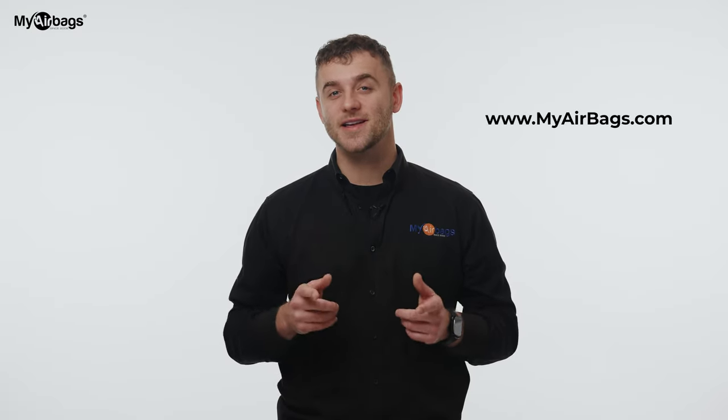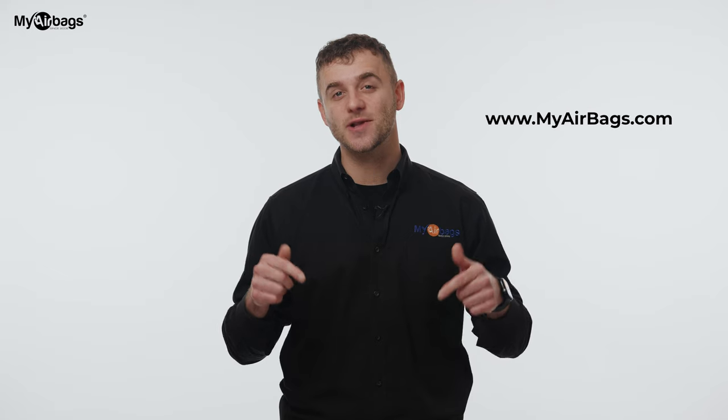Number three: seatbelts. Seatbelts also deploy and throw a trouble code. Instead of buying expensive replacements, you can actually send in your deployed seatbelts along with your module. Our seatbelt techs are licensed and hold an ATF certification. This means that after your seatbelts are refurbished, they will work again as designed — they will deploy in another accident event. If you want to know more, click on the link in the description below or go to MyAirbags.com.